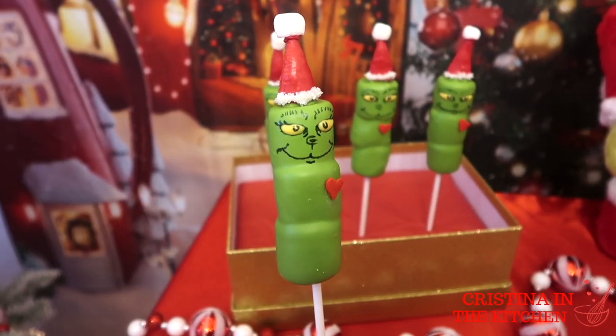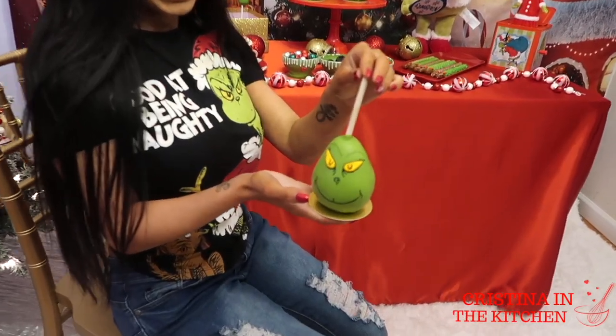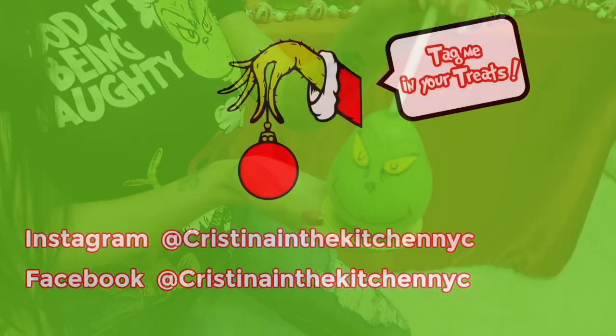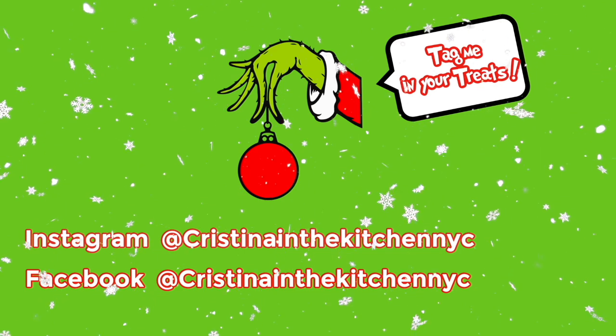Merry Grinchmas everyone! I hope you guys enjoyed making this Grinch table of treats with me and you like these ideas. It's Christina here — thank you so much for watching and I'll see ya in the next video!